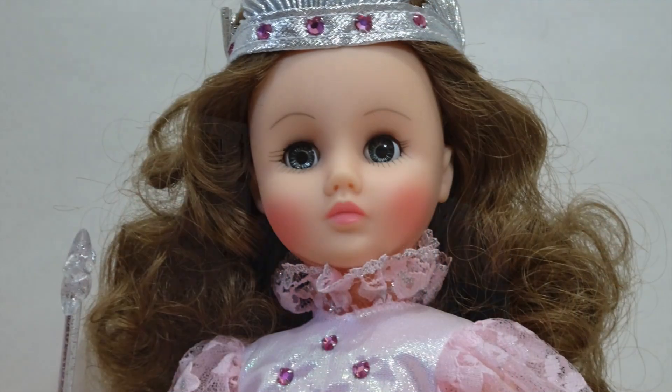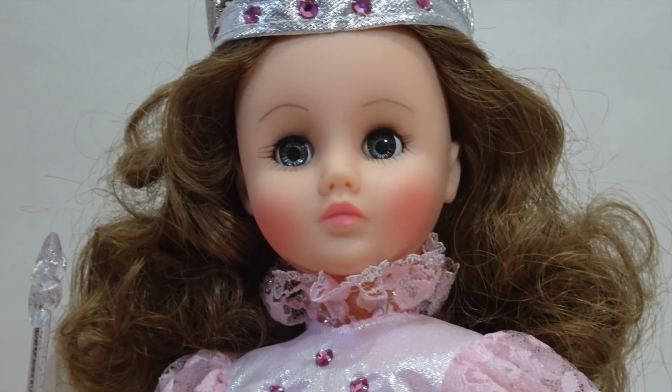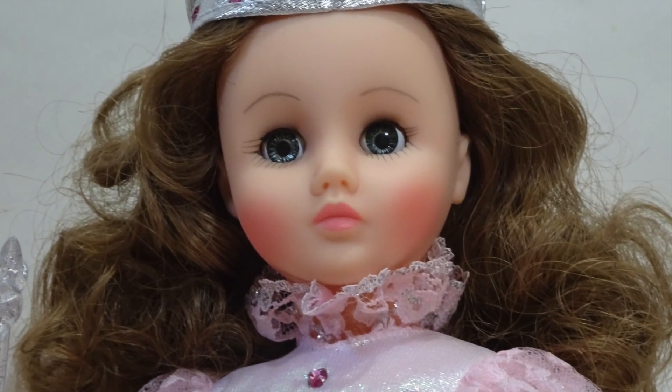Glinda uses the Martha head sculpt. This is the only Wizard of Oz doll this size to feature this head sculpt. The back of her head indicates Alexander, copyright 1978, which is when this sculpt debuted. She features these gray-blue sleep eyes. They appear to be the exact same color as the previous two Dorothy dolls that we looked at in this collection.